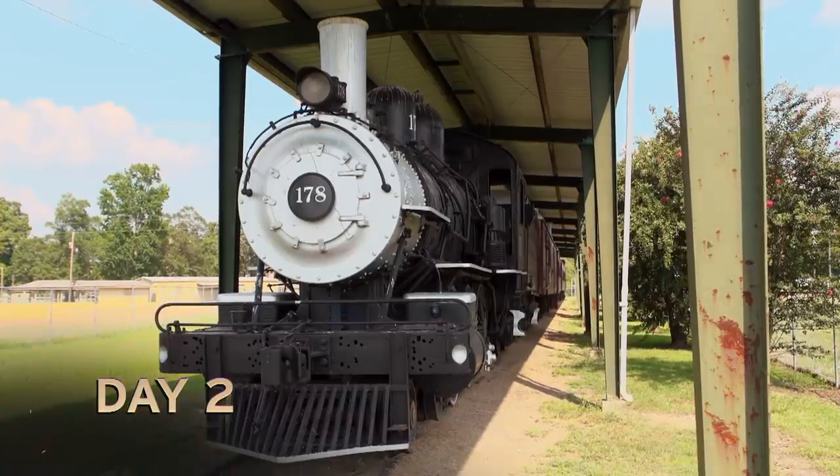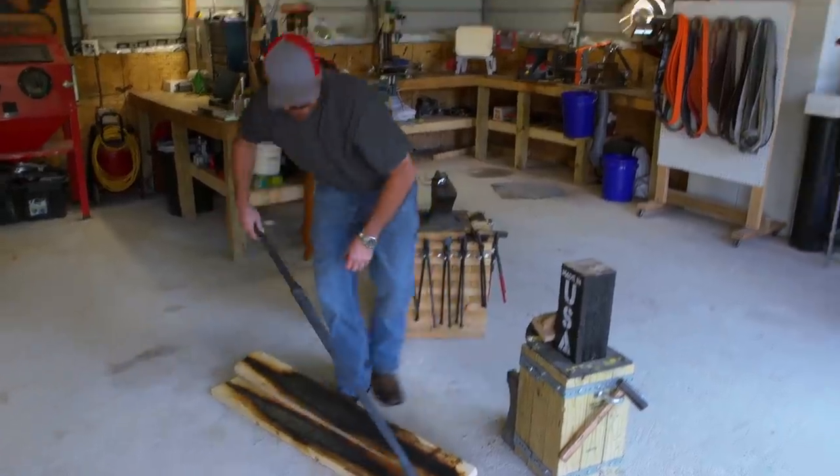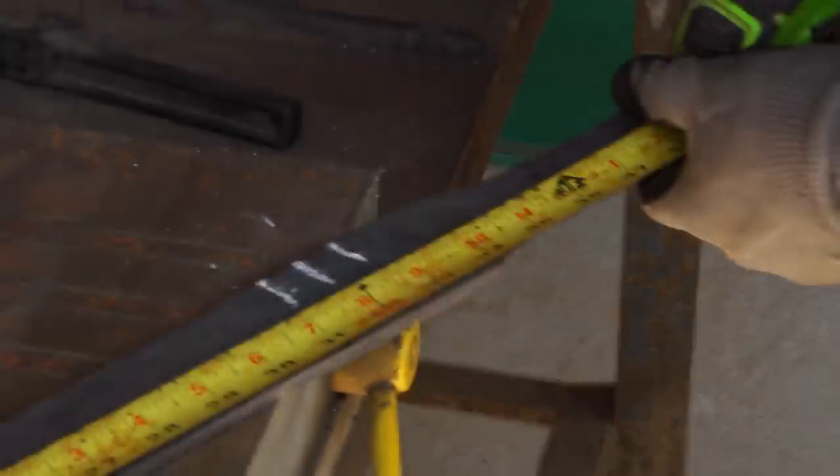It's the morning of day two. Now we're going to get ready for heat treat. The main thing is I'm definitely paying really close attention to the parameters. Getting pretty close to coming up to temperature — about five minutes away, and we'll be quenching her.